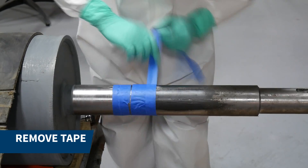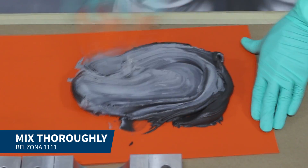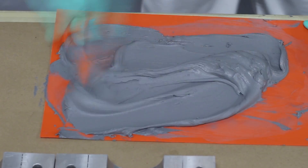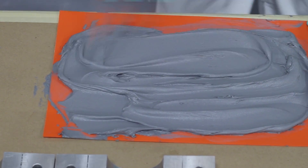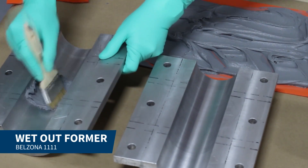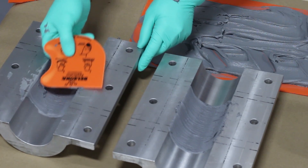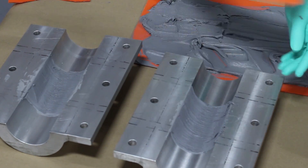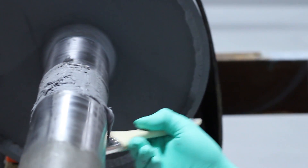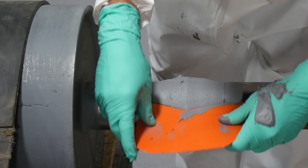Then we removed the tape and mixed Belzona 1111 until uniform material was achieved. The internal surface of the former was wetted out with Belzona 1111, then Belzona 1111 was firmly applied to the repair area on the shaft. A peak was created in the center to avoid air entrapment when positioning the former.